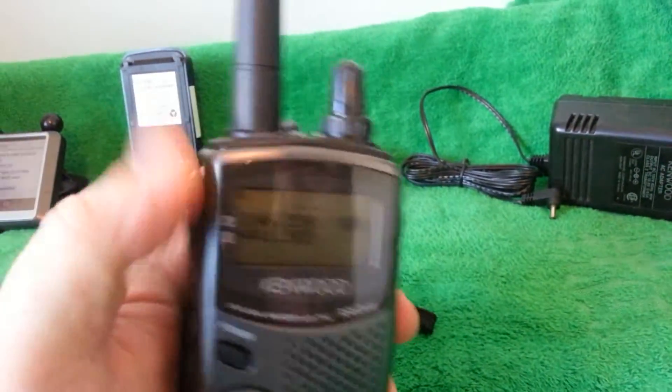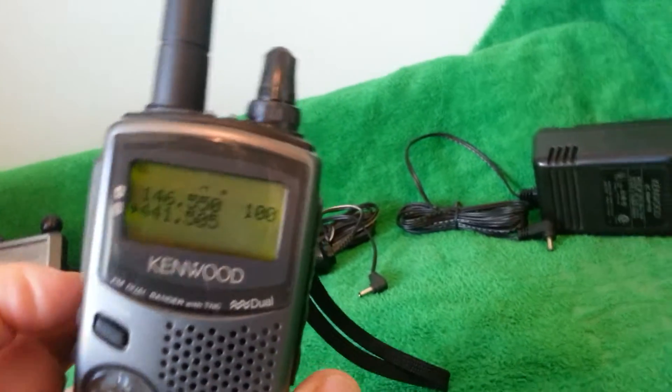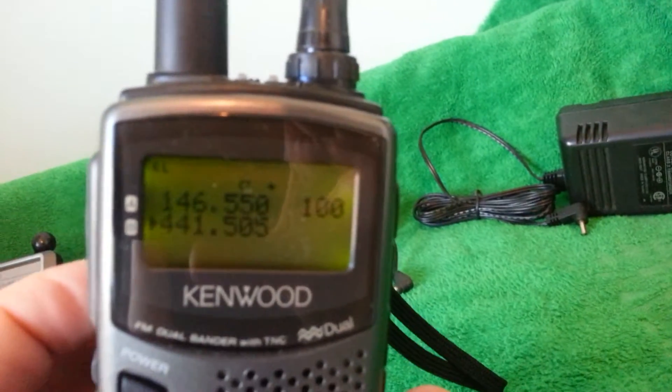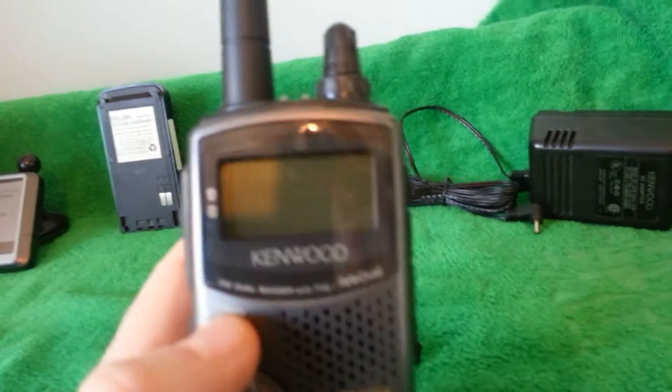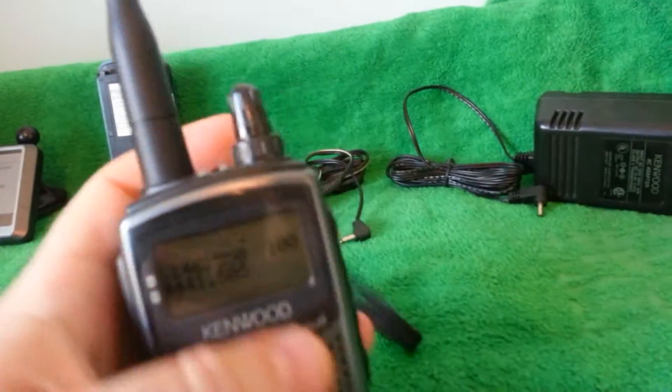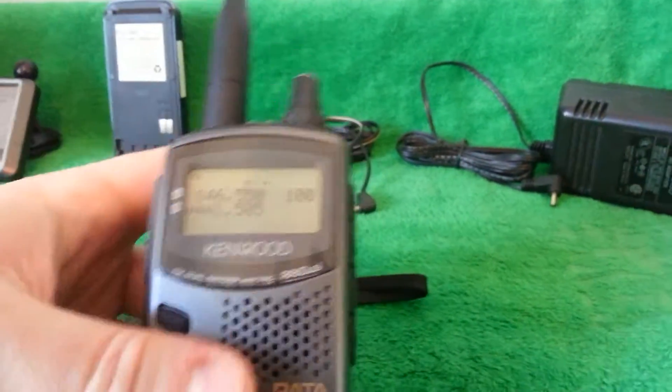The screen's very nice. There's a little background glare there, please forgive that. The backlight works as you can see — it came on. Squelch works. Unit turns off. Unit turns on. The VFO knob works. This is the volume.